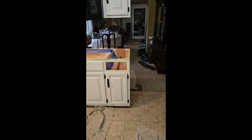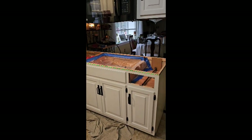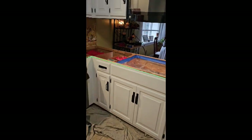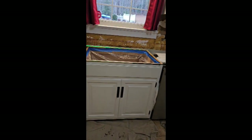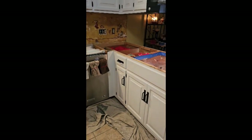As always, we put a laser level on it to see what we're working with. The peninsula side of the cabinets rises a little bit — probably an eighth inch or so. Not perfect, but not terrible. I've seen a lot worse, so we can work with it.